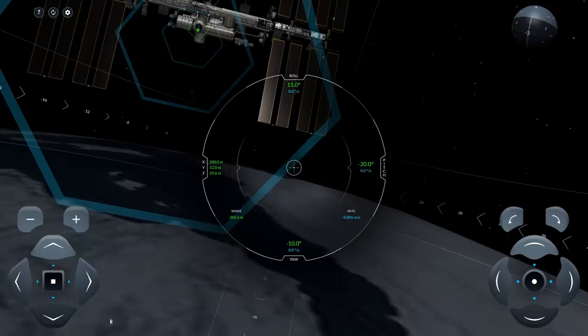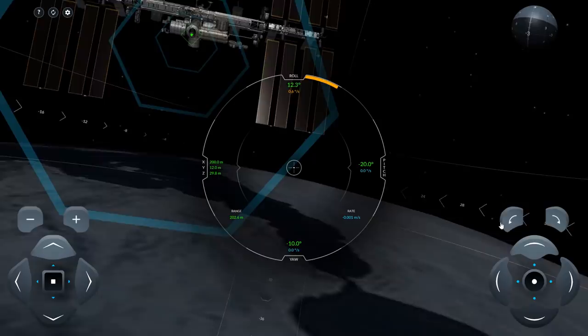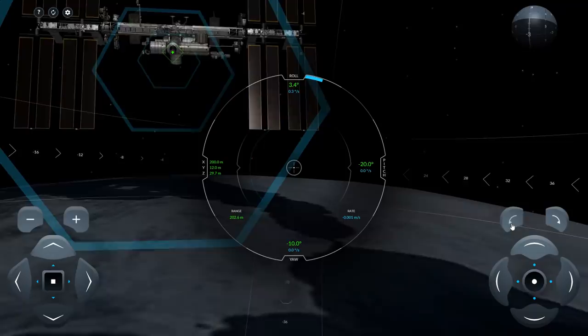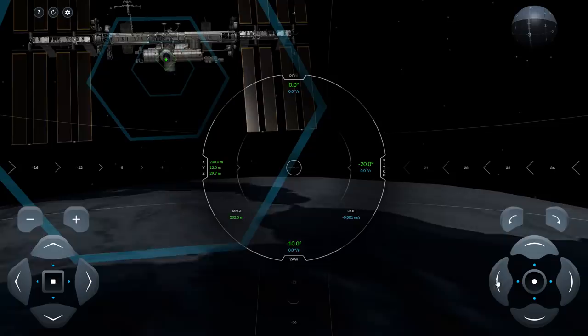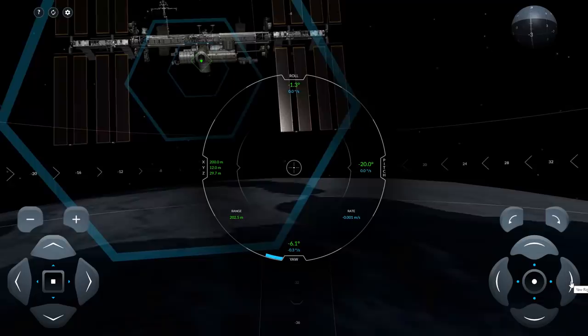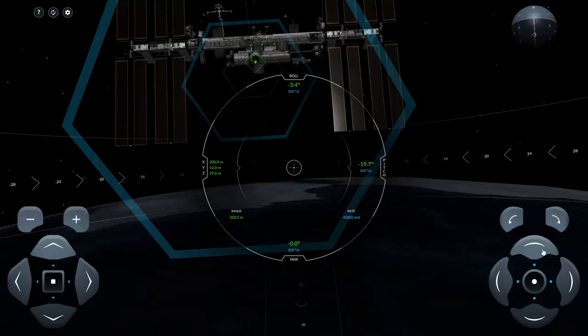Down here you have your translation controls — I wouldn't touch those initially. Start by correcting the roll controls, which are here. One easy thing to do is just start out by correcting your roll. I'm using the on-screen controls here; there are keyboard mappings as well. You can play this on a mobile phone. Once you've zeroed that out, the computer will keep it in its orientation. So zero out the next angle, and you'll see the roll is changing too, so you'll have to iterate a few times. I wouldn't bother moving until you've got these down to close to zero.